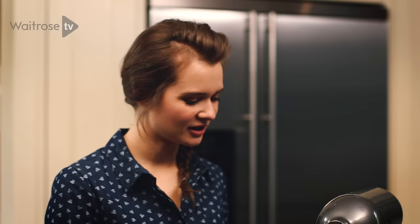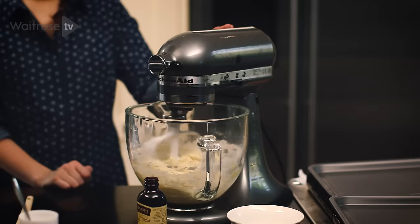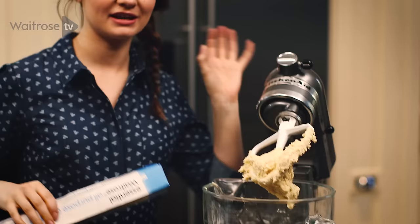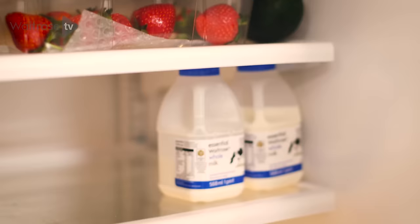You're looking for it to come together into a nice soft dough. I'm going to wrap the dough in cling film and place it into the fridge to chill for 30 minutes so it will be easier to roll out.